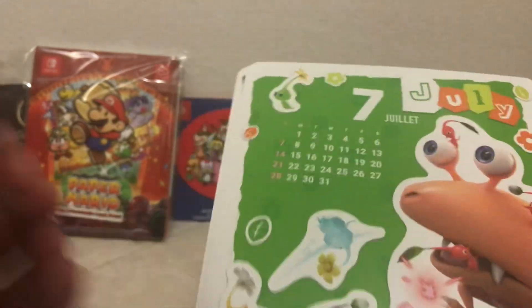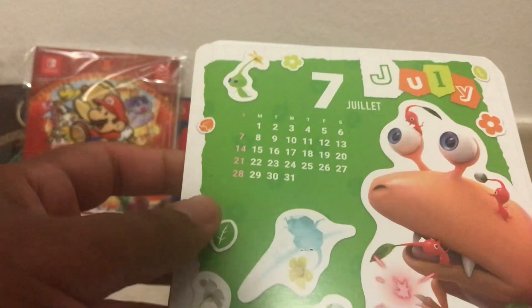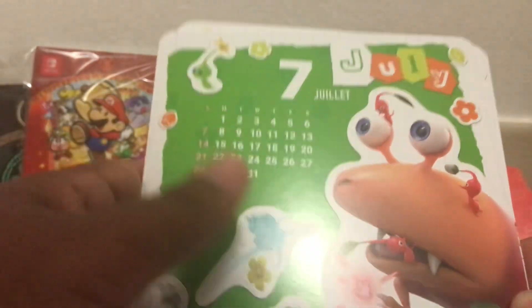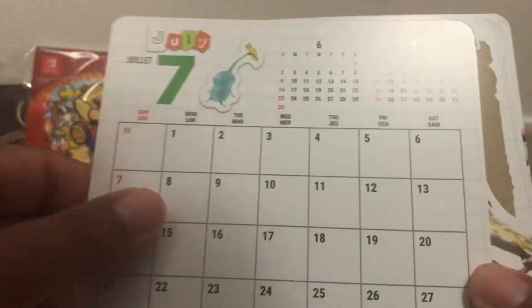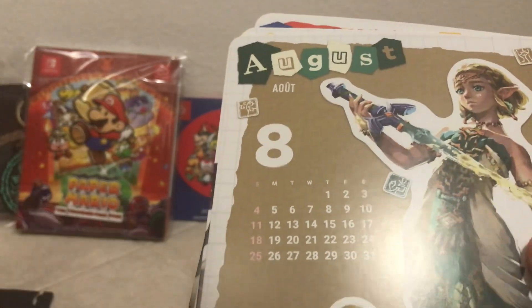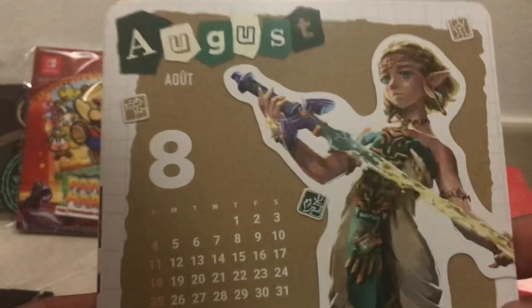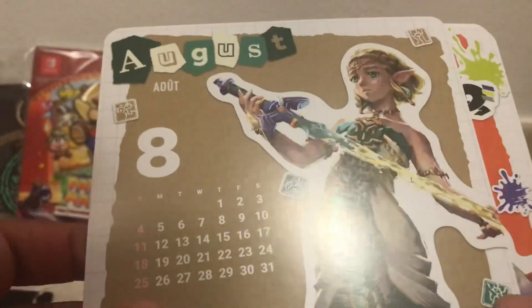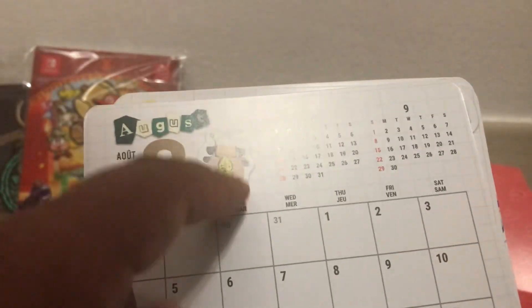For July — my birthday month — we have Pikmin 4 representing it. I just haven't seen this particular render of the enemy before. For August we have Zelda from Tears of the Kingdom, with a nice little Korok on the back carrying a backpack.